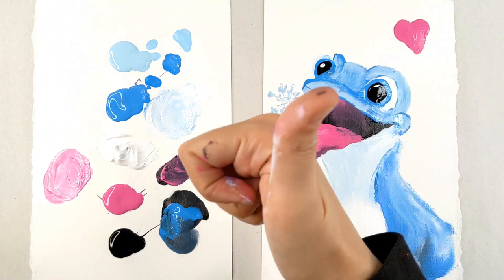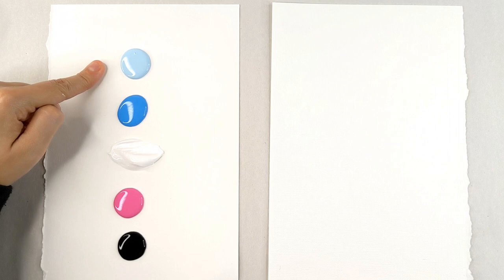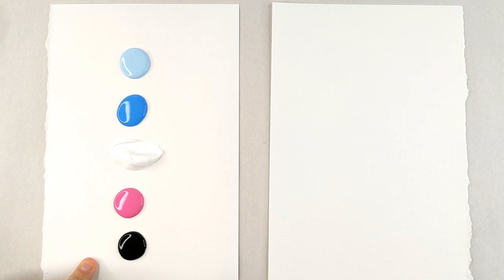Do you want to finger paint Bruni with me? Let's go! Hello and welcome back to another finger painting video. Today we're going to be painting Bruni from Frozen 2. These are the colors that you'll be needing: light blue, blue, white, pink, and black.